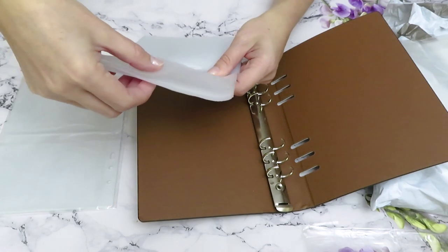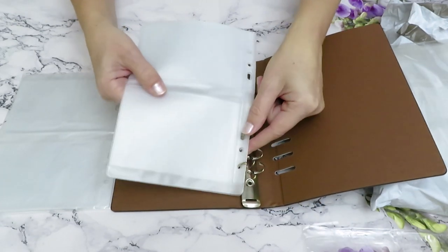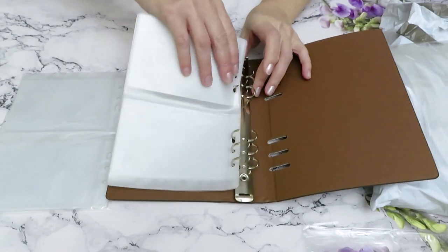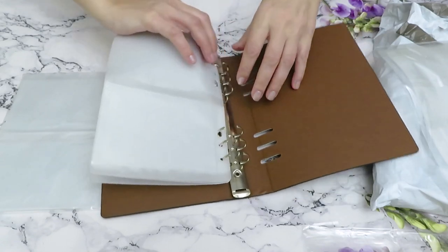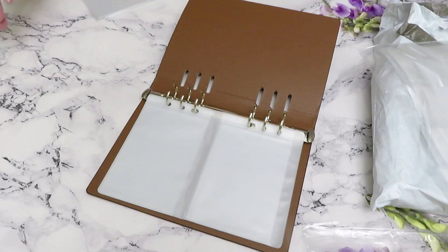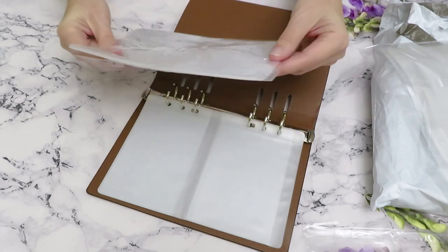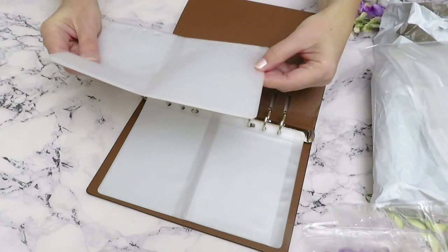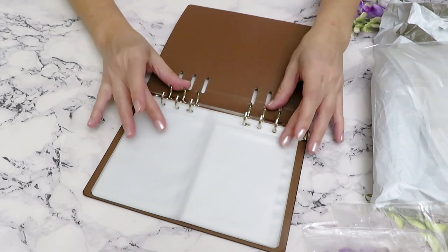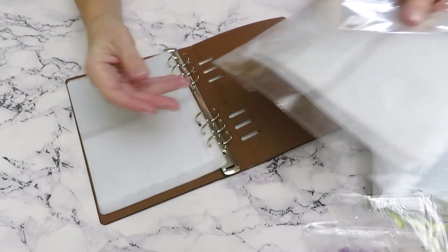I have a huge collection of die cuts and to be honest some of them are so tiny that I'm always afraid to lose them. Some of them come out from the packaging and I have to use little tape to keep them in place, so this will be a great book to keep all my smaller die cuts. We recently reviewed some die cuts from DIY Digital Art and they are amazing — this will definitely keep them all in place nicely. At the very end of the video I will show you how they fit.